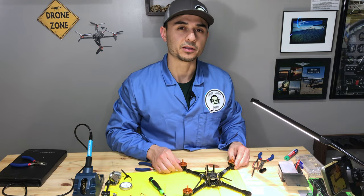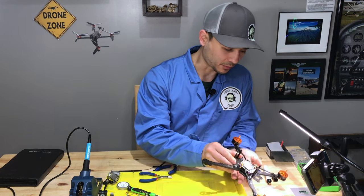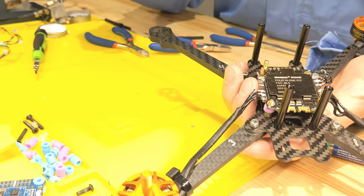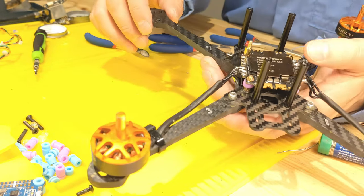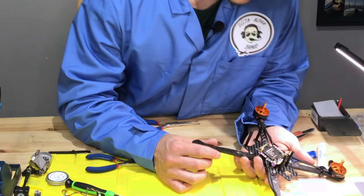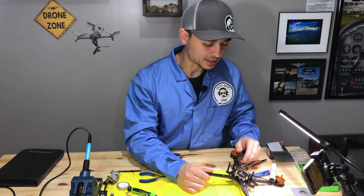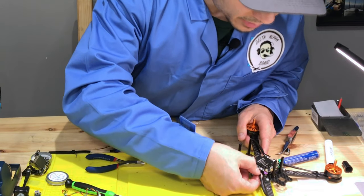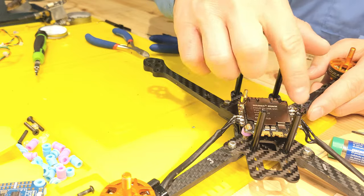Here's what the solder joints look like for three of the motors. The fourth motor is still in transit and should arrive in a couple of days — I'll solder that one off-camera. I decided to solder to the top of the pads. The joints look strong and sturdy — not as clean as the original ESC, but they'll hold. There are no solder bridges. I'll clean up the flux with automotive electronics cleaner, a plastic brush, and compressed air.